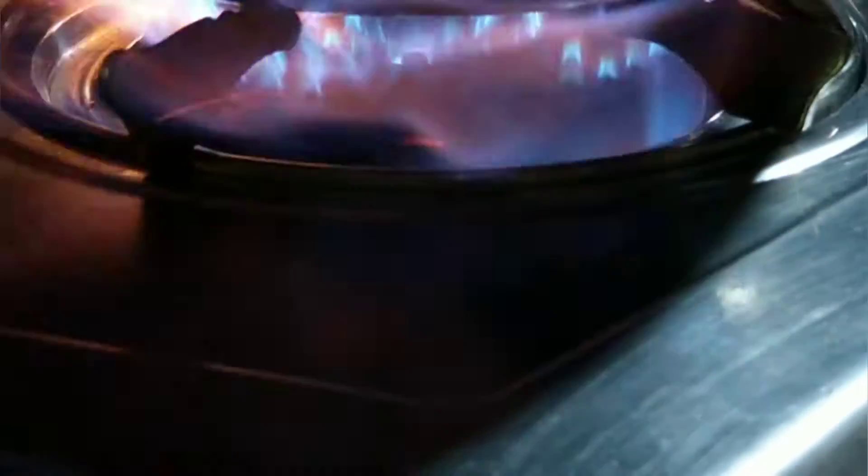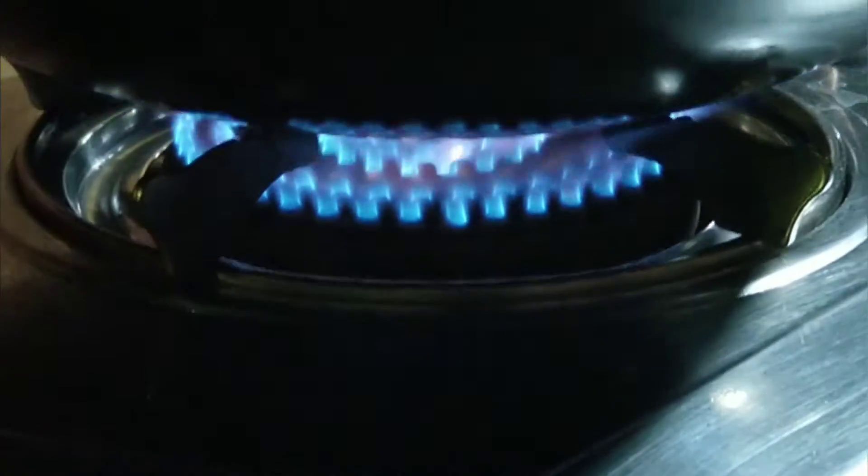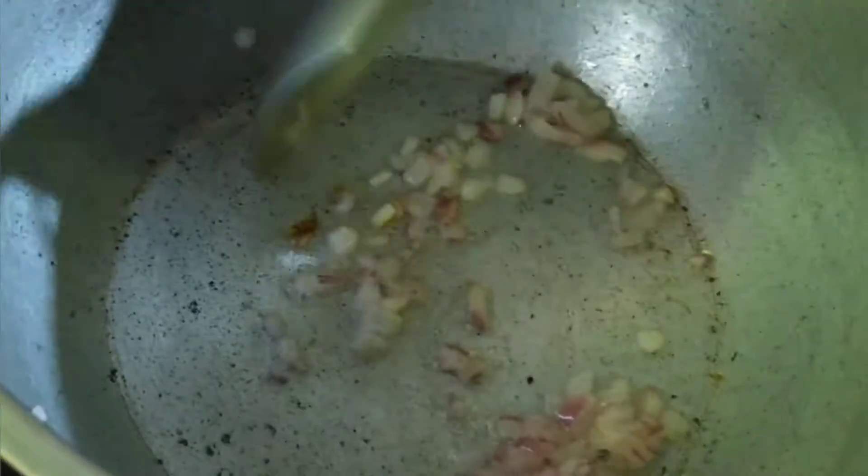Hello, welcome to Simple Cooking. Today I am going to make the healthy instant noodles.